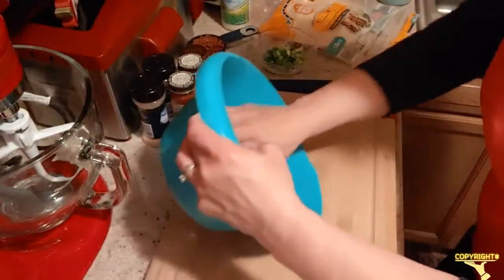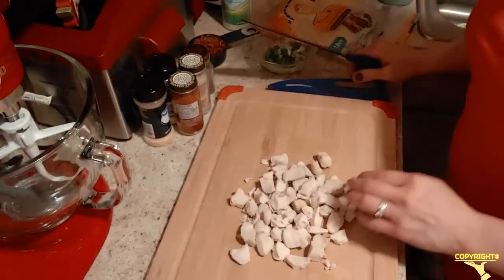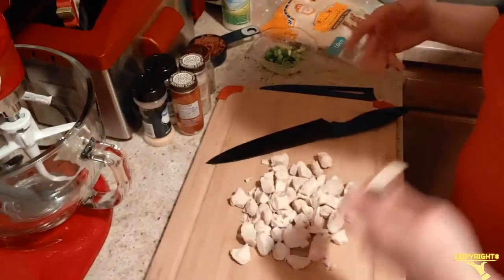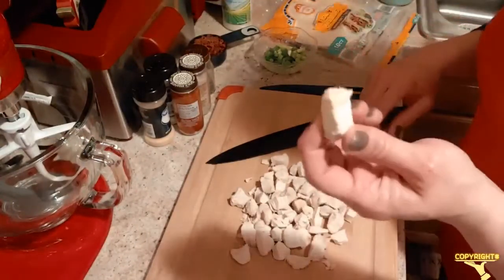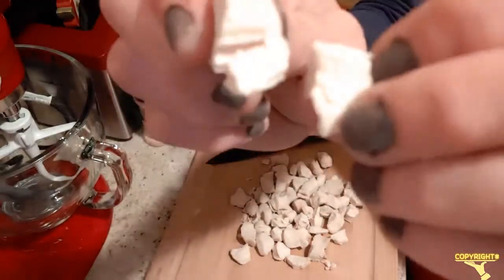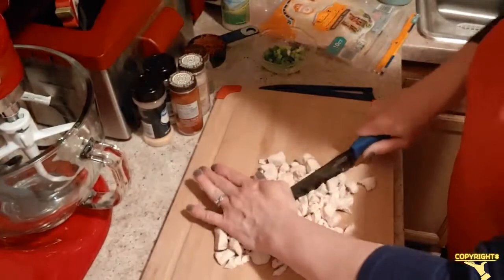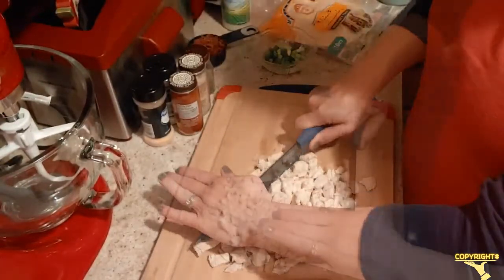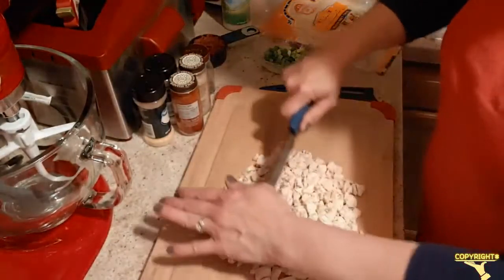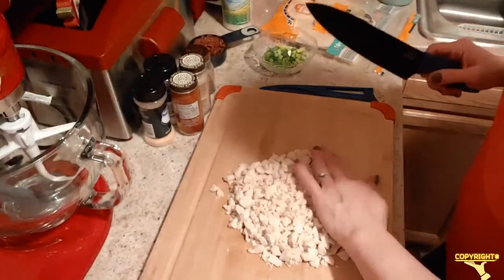Let's pour our chicken breast out on the cutting board — my hands are clean. When I boil my chicken breast, I cut it in bigger chunks because from experience, when I cut it up too small it just dissolves in the water. You can boil it whole if you want, but it will take longer. It looks good and meaty inside, it's ready to go. They do go in the refrigerator after we get them ready, for about 30 minutes, to let that softened cream cheese harden back up a little bit.